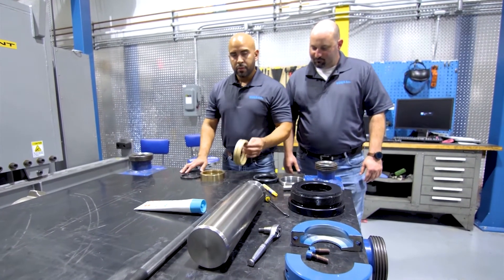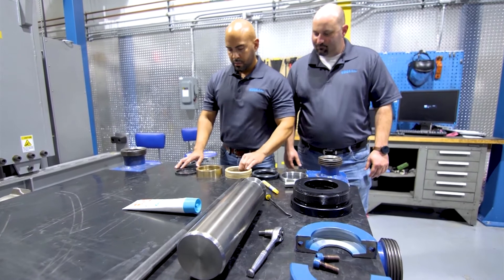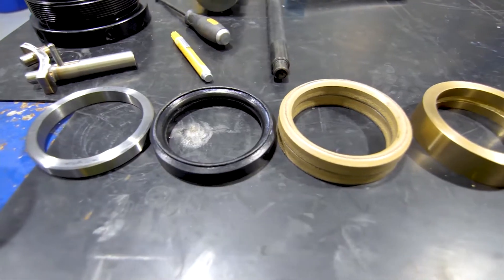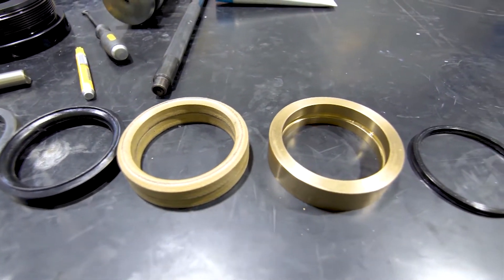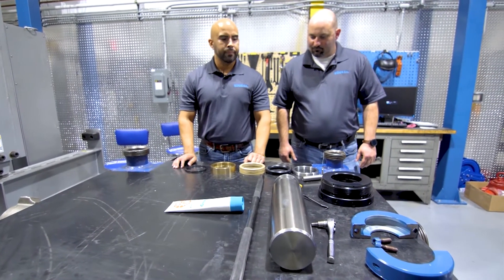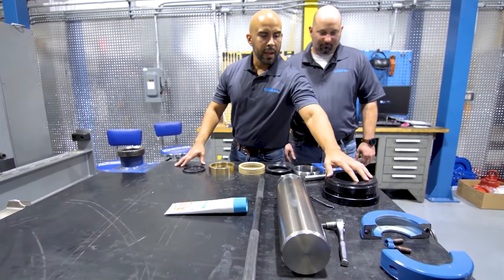Two pressure rings in this case, an adapter, and your wiper seal. Now, configurations could change based on the type of pump that you're currently using. We're also going to need our packing nut.